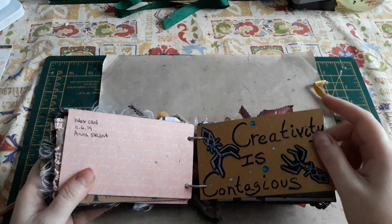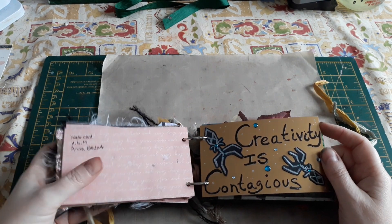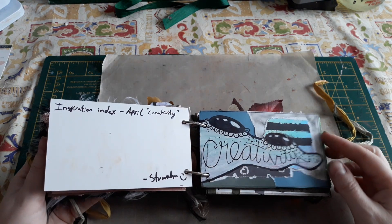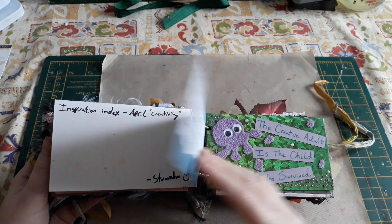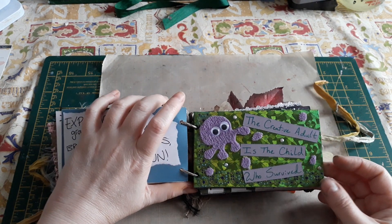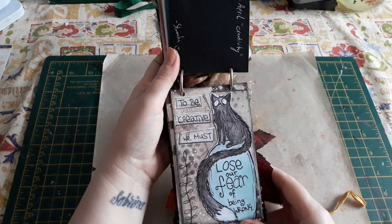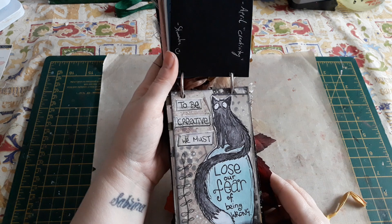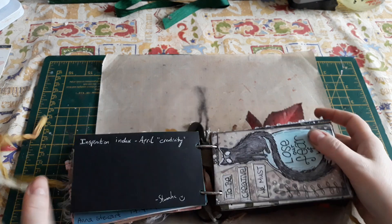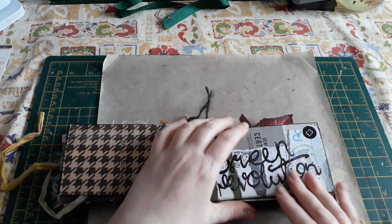April was about creativity — and that was my theme. These were fun to do. 'The creative adult is the child who survived.' Love that one. And this one: 'To be creative we must lose our fear of being wrong.' Isn't that beautiful? Anna based this image on another image from — I think it's Guild of Calamity — so it was her take on that.